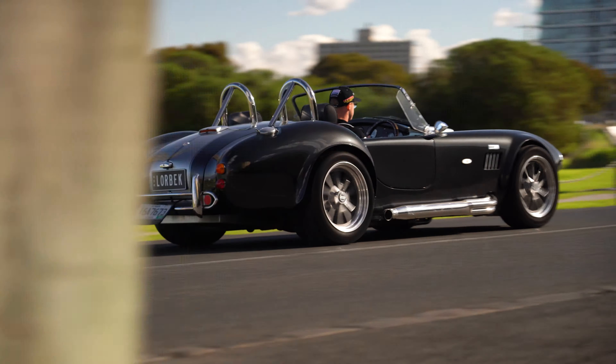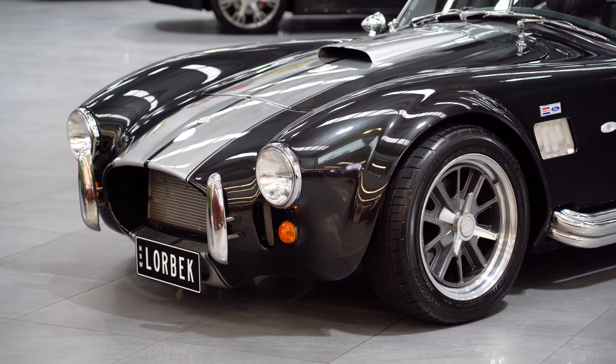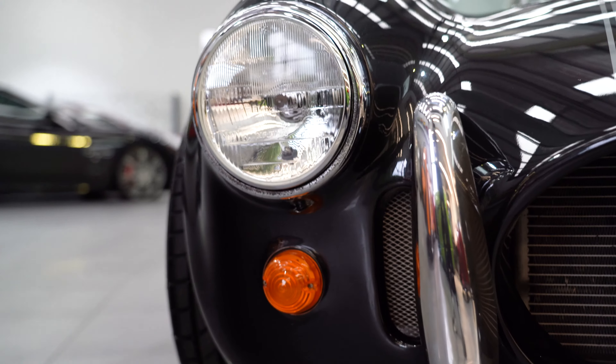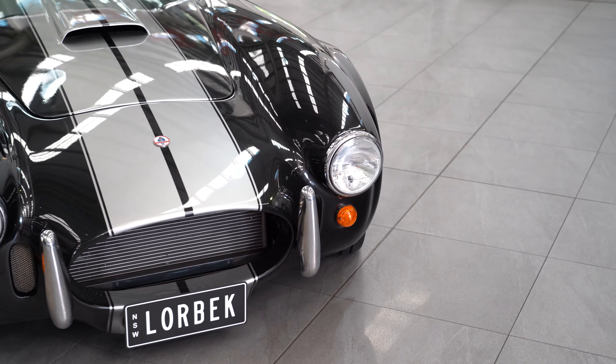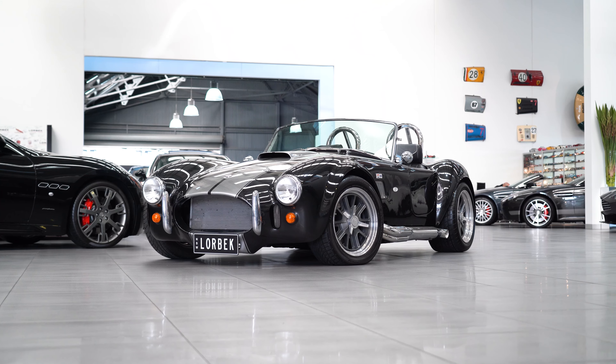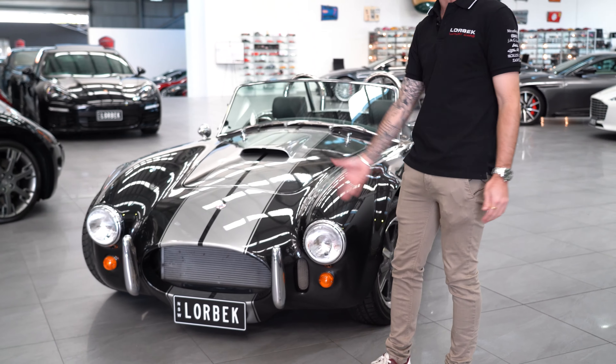Let's talk about the styling on the exterior. You've got that iconic Shelby AC Cobra feel on the front. You've got the chrome bars over here and then these big rounded headlights that just give it a bit of a mean look, and that big open oval area at the front where the radiator sits. It's just so iconic — it's such a beautiful piece of machinery.